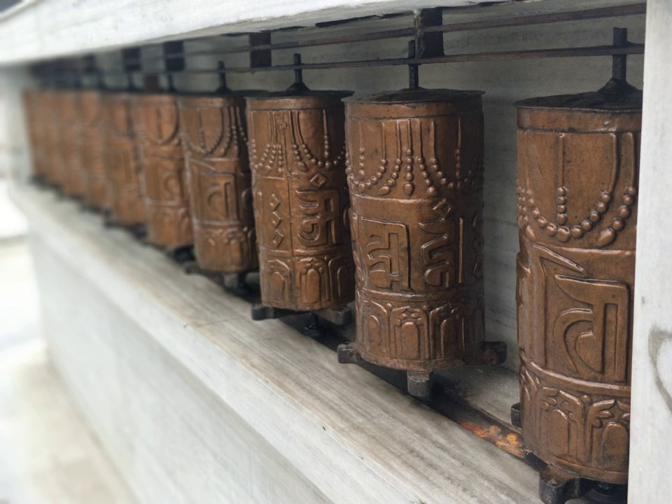Electricity can certainly be considered similar to the above sources of energy for prayer wheels. The merit generated by the prayer wheel is due to the power of the Dharma texts and mantras, not necessarily the power which rotates them. These prayer wheels turn all day, all night, all through the year.